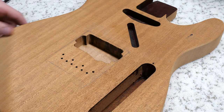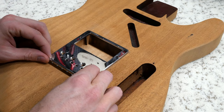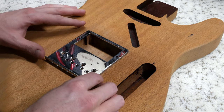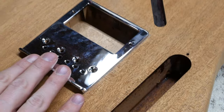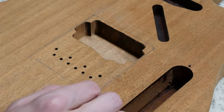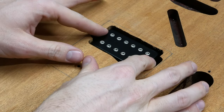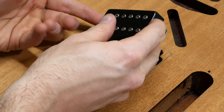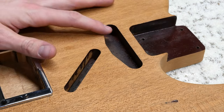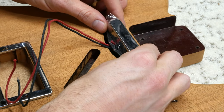We are back on the bench — let's see how we did. It's perfect. The plate fully covers the cavity and you would never know that it was rerouted. Let's check to see if the depth will fit our humbucker. Once again, it's perfect — plenty of room. Another thing to note is that I did check the fit of the neck pickup and it fits perfectly in the original cavity.